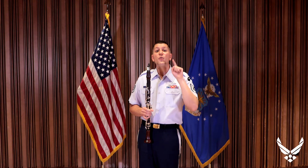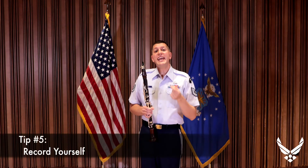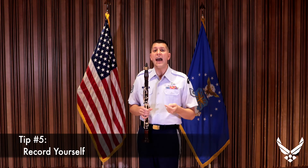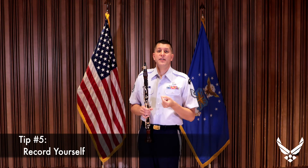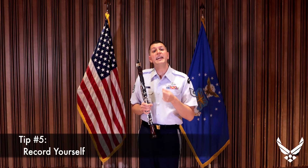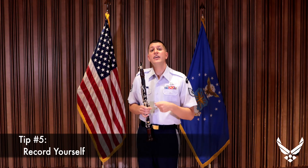Tip number five: record yourself. You can't repair what you can't hear. If you have access to a smartphone, a tablet, or a laptop, try to record some of your upper register playing and listen back. If you hear those undertones, you can go back and fix them with these five tips. Our brains are very good at programming themselves to not hear imperfections in our playing, so when you do a playback and listen to your own playing, you can isolate them specifically.